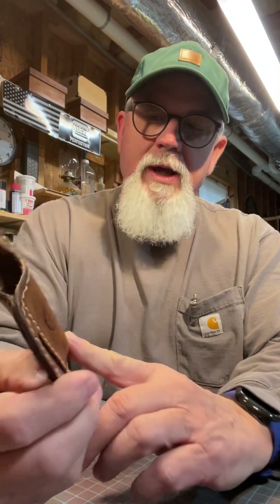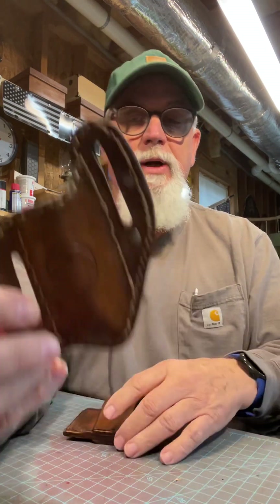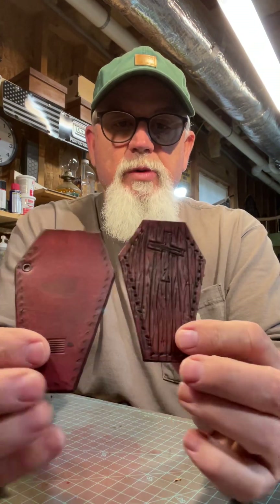I'm debating on putting this one on Etsy or just carrying it myself. I may put it on there — we'll see, I'm debating. I've got a couple more of these made that I've got to sew.